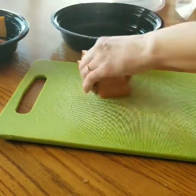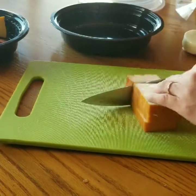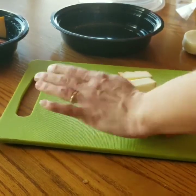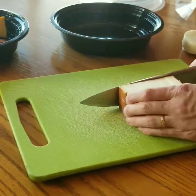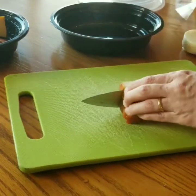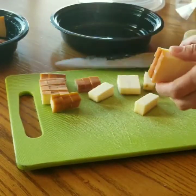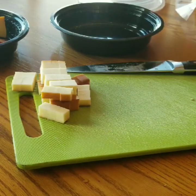I'm just going to start with that amount of the smoked mozzarella for now and we're just going to cube it up. We'll put this to the side for right now, cut a little bit more cheese, and then continue by putting it in the container.